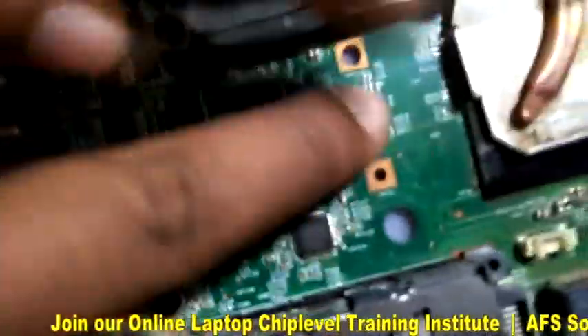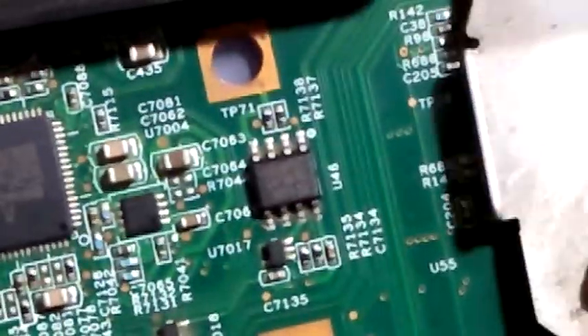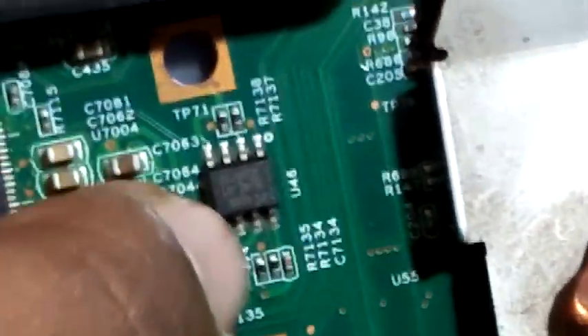We have a security chip here, you can see — U7017. We will short these two legs, 5 and 6.